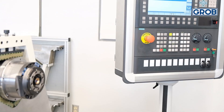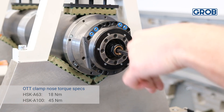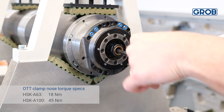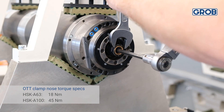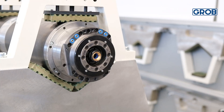Once the ott clamp nose is in position, unclamp the spindle. Torque the ott clamp nose by inserting the proper size Allen socket into the center of the spindle and a wrench on the nose itself. Once the spindle nose is properly torqued, cycle the clamping set two or three times by pressing the spindle clamp unclamp button.